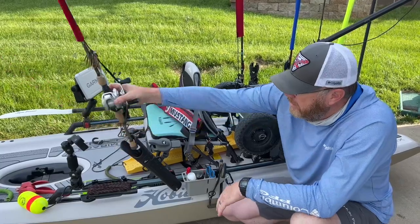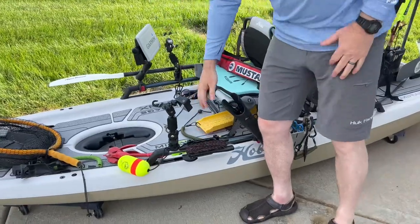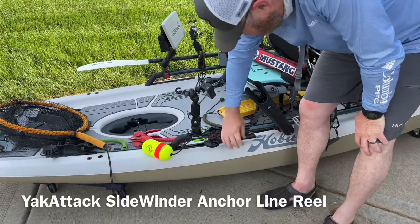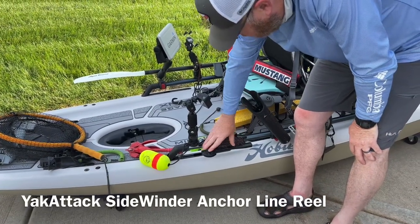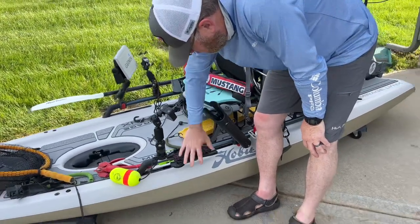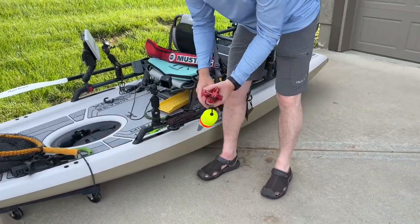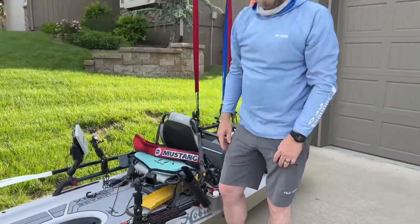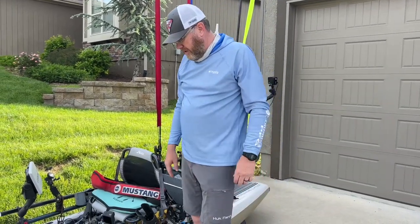I don't use the anchor wizard on here, but there is a YakAttack product — I think it comes with the cable for your anchor — and I really like it as a separate accessory. On the Lynx, I'm more likely to use this over the Power-Pole — way lighter weight and way easier. It's what I'm going to use most likely on the Lynx.